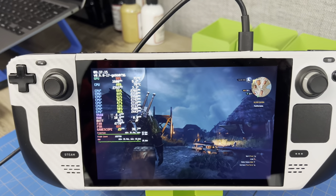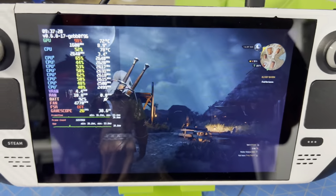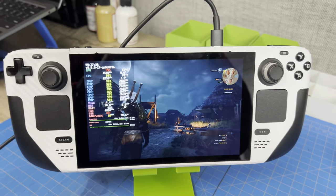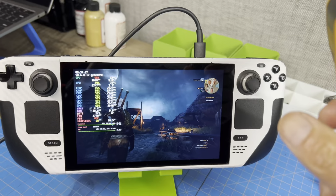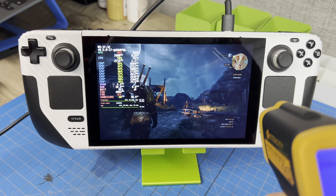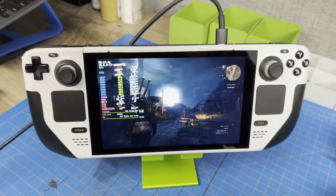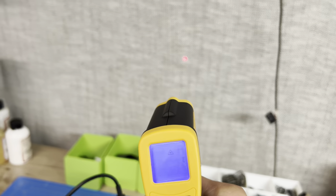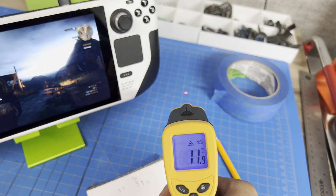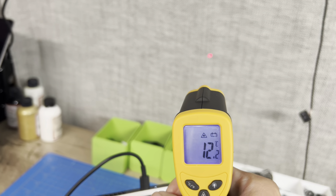We've been running for about 15 minutes now. We have about 73°C max on the GPU and 78°C on the CPU, and about 4,800 RPMs on the fan. We're going to do a quick thermal test on the front corner — we're reading 34°C there. The desk reads 12.1–12.2°C, so we'll use that as our ambient reference.